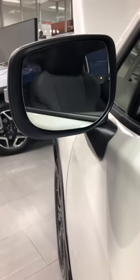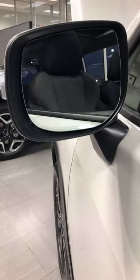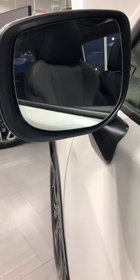This is an auto-dimming rear-view mirror. It has three different settings when it goes to the dimming. It's automatic to the light that's going onto it — it's quite adaptive.